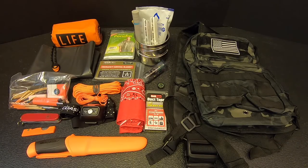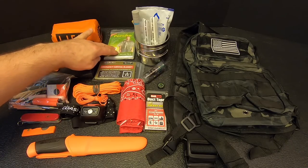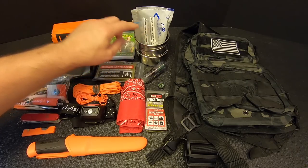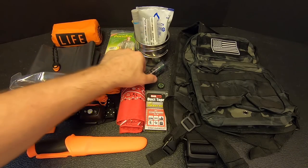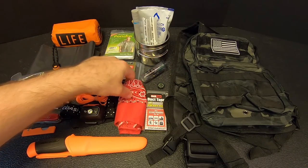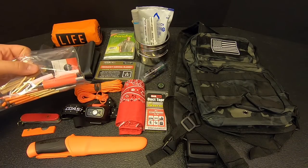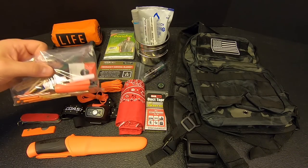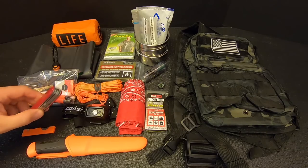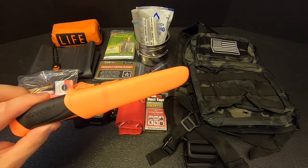Here's everything we have as of the end of part three: the tube tent, the contractor bag, the poncho (which may or may not stay depending on space), the water gear and stainless steel cup, the emergency blanket, the sewing kit, the compass, the sling bag, the duct tape, the cotton bandana, our cordage, a headlamp, the fire kit (temporarily in a bag), the Victorinox Fieldmaster, the DermaSafe razor knife, and finally the Mora Companion.